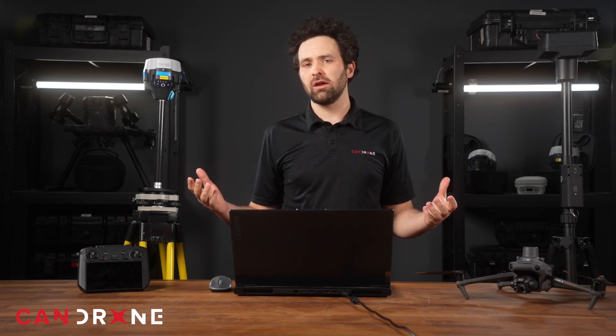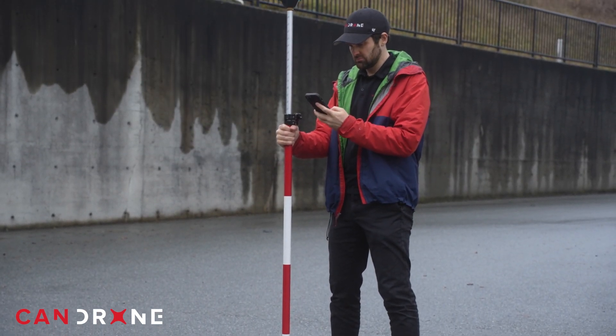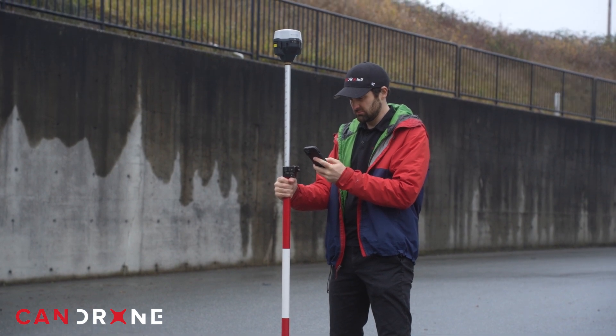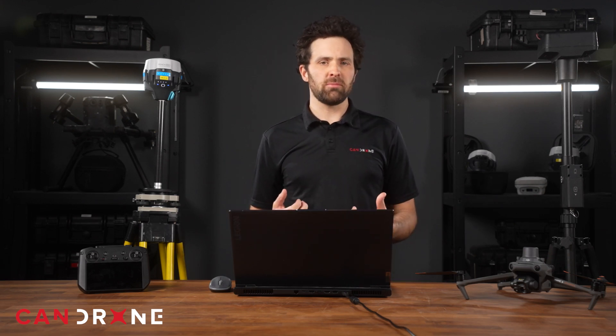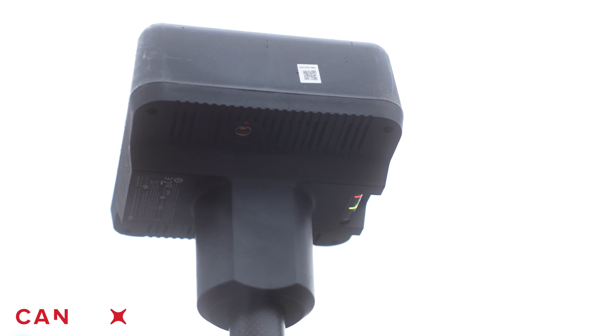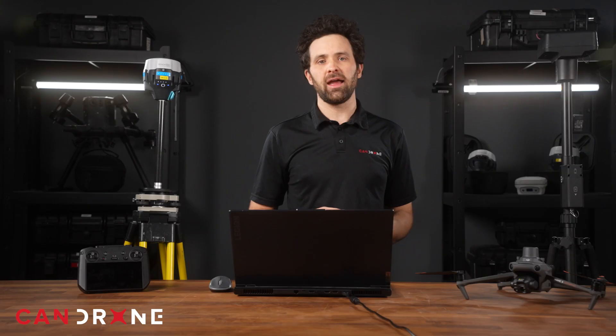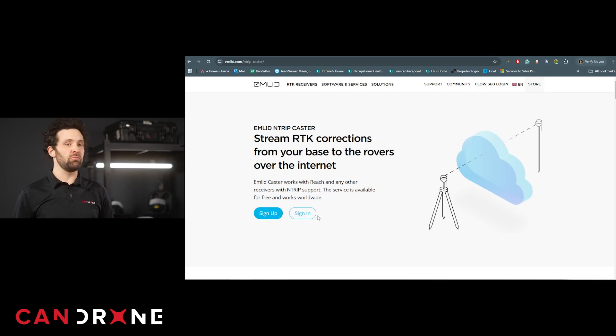So what about broadcasting RTK corrections online? The EMLID uses Ntrip to broadcast to a drone, and that also goes for communicating with another EMLID as a rover. With the DRTK2, it is evident from the DJI user manual that the LAN port makes this device capable of broadcasting RTK corrections online, which could then be relayed to a drone — allowing you to fly beyond the range of the radio link. You would plug a cable into the antenna's LAN port and then into a computer, and set up a caster using a GNSS application such as RTK-Lib, which is freely available.